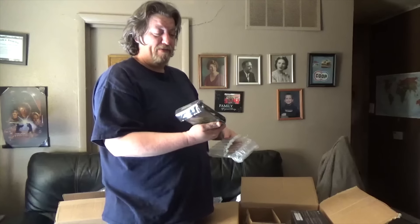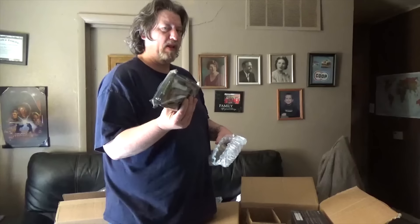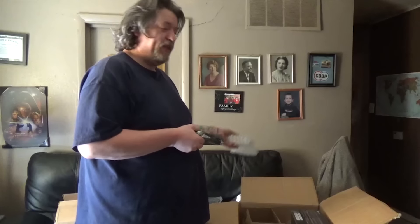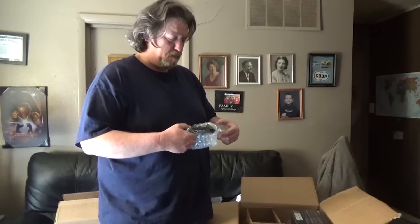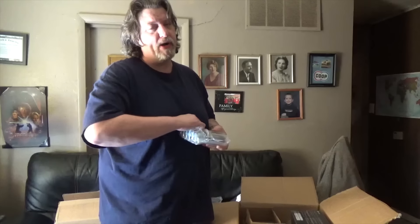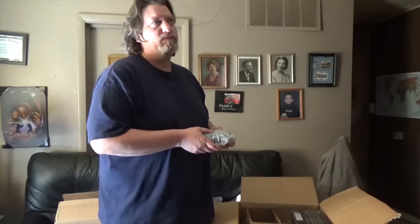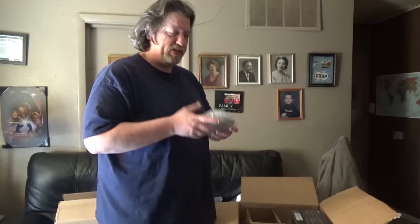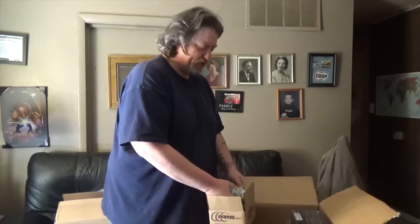Hard drive — Western Digital two terabyte black. This is for bulk storage. The 256-gig M.2 hard drive is going to have my operating system and games on it, but this is just going to be bulk storage for videos and footage and things like that.